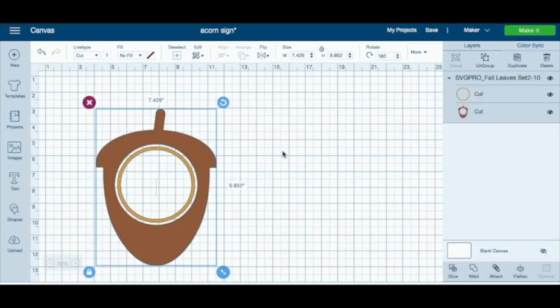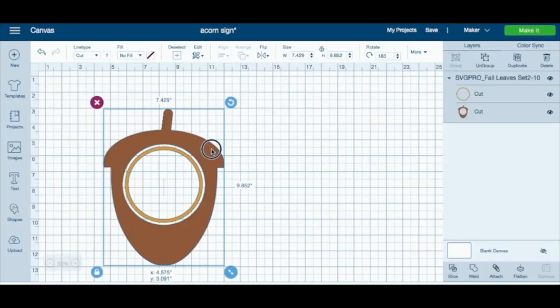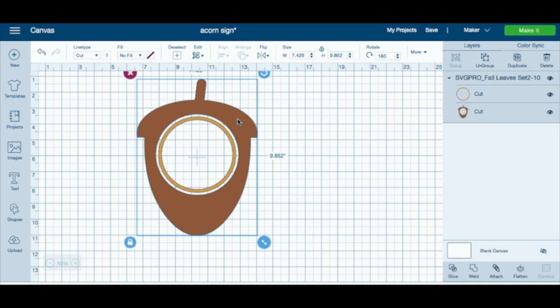For this takeover we are going to use a super cute acorn SVG from Auntie Tay. I found a little acorn wood sign at the Dollar Tree, so this is going to look so cute. I'm going to do the orange part out of a patterned HTV that Auntie Tay sent me, and then the middle in a gold yellow HTV.